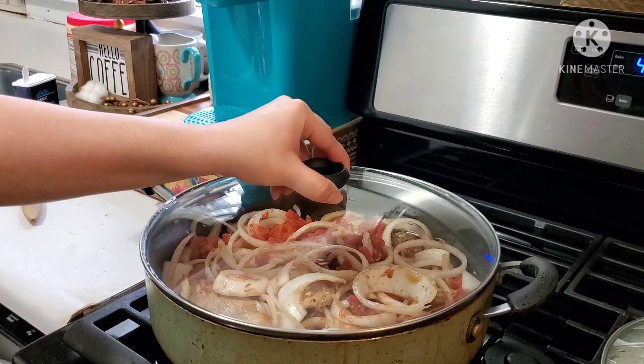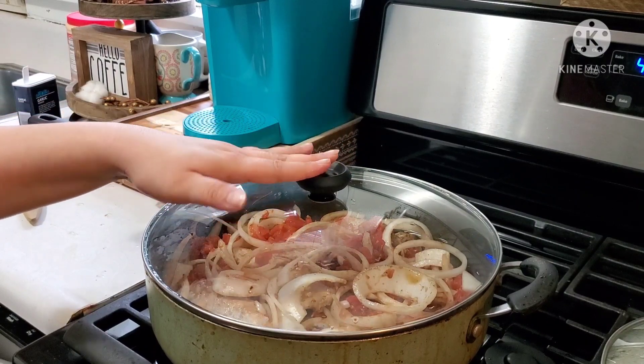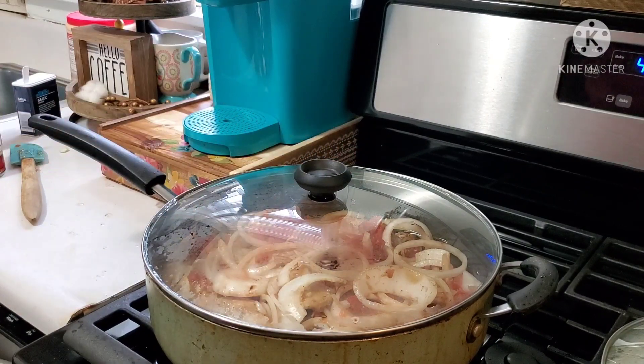Now I'm going to pop the lid on this on medium-low and just let it simmer for about 15 to 20 minutes.